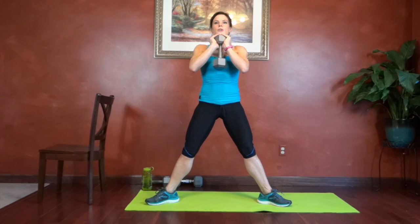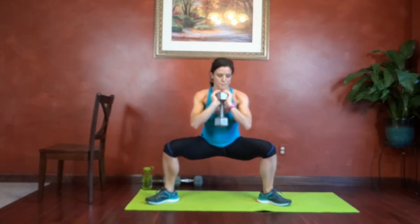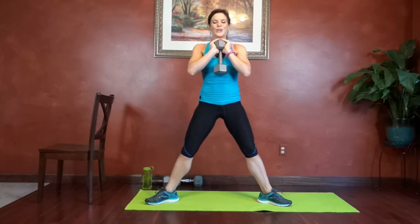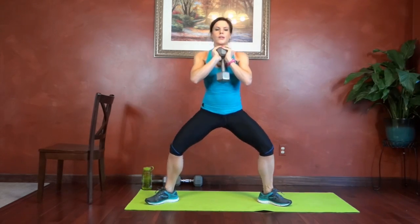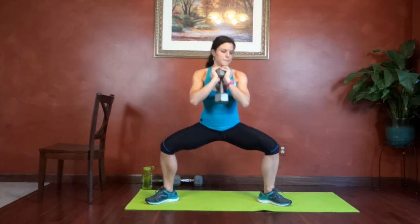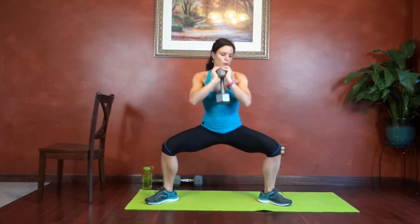Keep those knees pressing out. Chest lifted. Last one. Twenty.